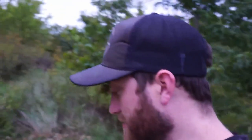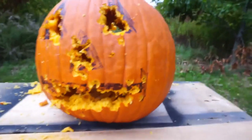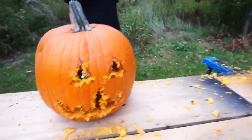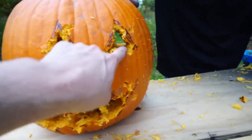Alright, so here's the final. Here we got my pumpkin — came outside the lines a couple times, made the mouth a little bigger than I expected. And here's Mike's — had a little bit of an accident here. Eyes are good though.